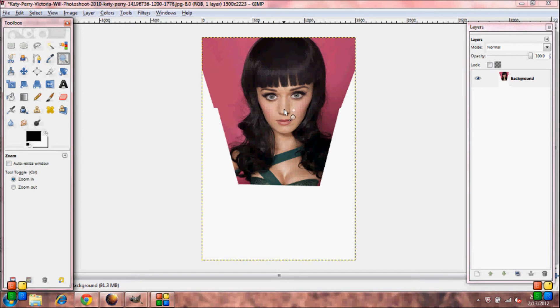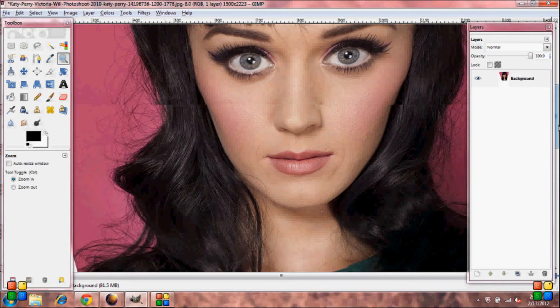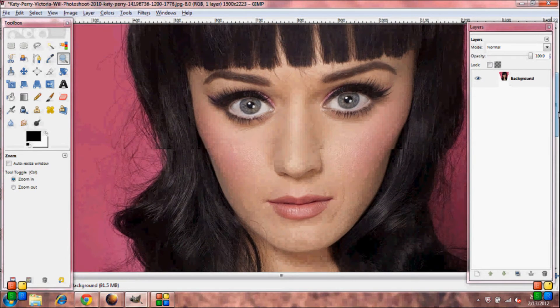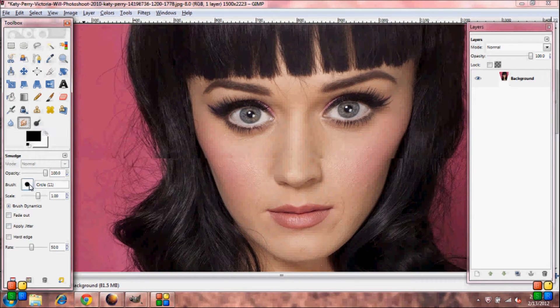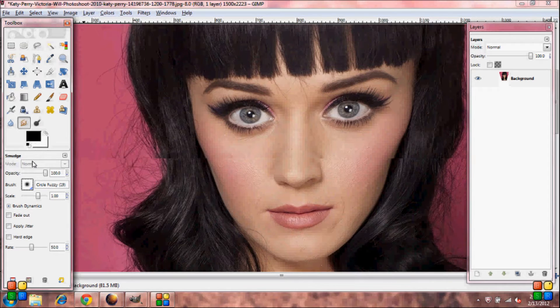Grab your Zoom Tool and zoom in. You'll see these lines on her face — we're going to need to get rid of those. Grab your Smudge Tool, select a Fuzzy Brush, go down to Rate and put it down to 20. Make your brush a little bit larger and just start going all over her face with the Smudge Brush.